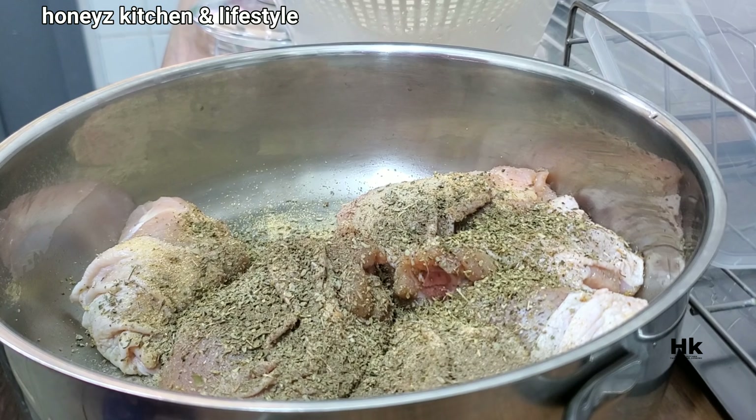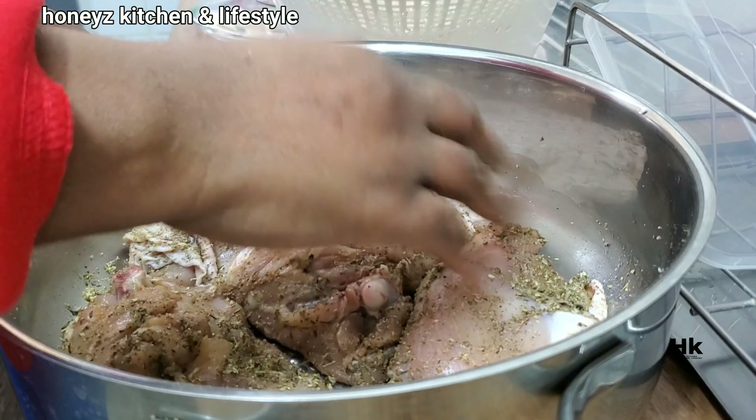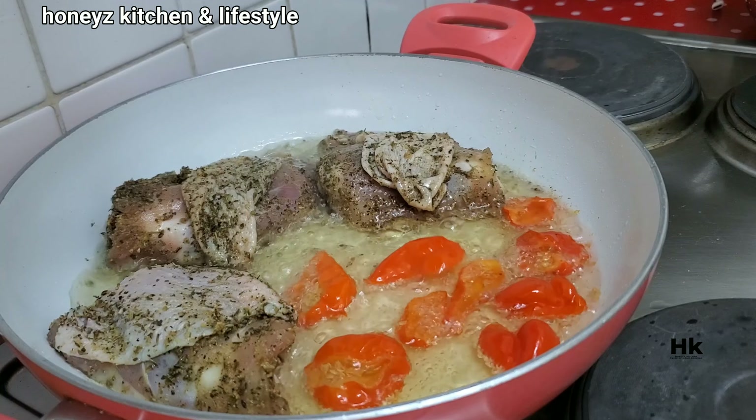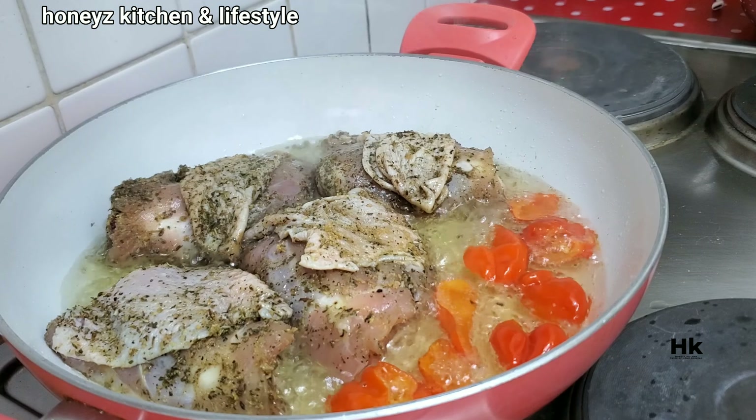Please stay tuned and watch this video to the end to see what I made out of these two ingredients: rice and chicken. I've finished marinating and I'll set it aside for about 30 minutes. Then I'll heat some oil and add some scotch bonnet to fry my chicken to a golden brown — not grilling, not boiling, frying — so all the flavour stays in the body of the chicken.